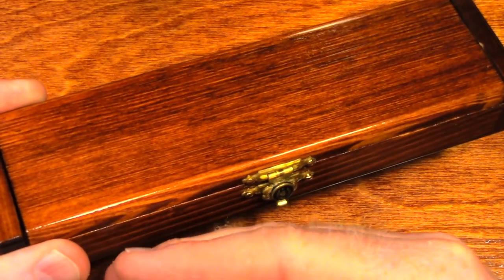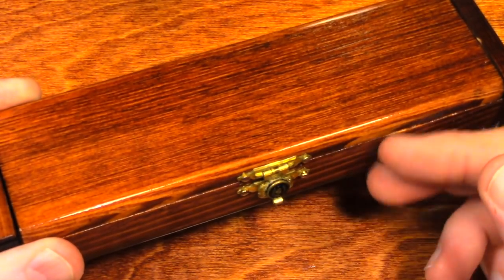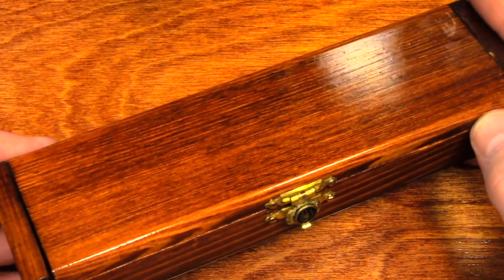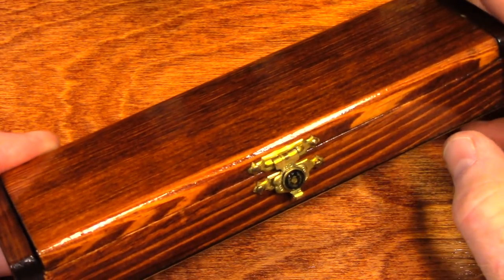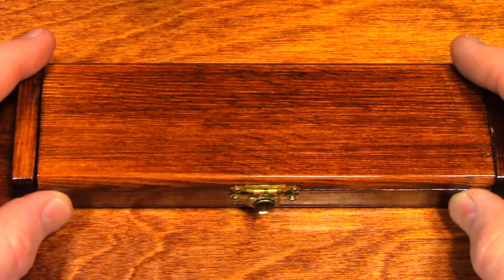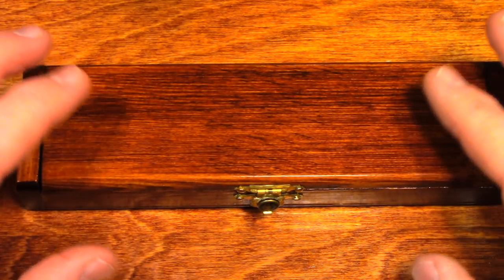I will continue to enjoy these until the time comes to give them to my son, at which point he will be in possession of his great-grandfather's pens. Out of all the items my grandfather possessed, these two pens may very well be the most personal items that he had. Thanks for watching, and I hope you enjoyed this.